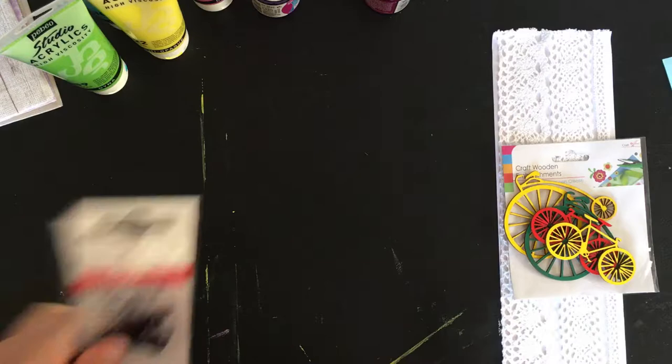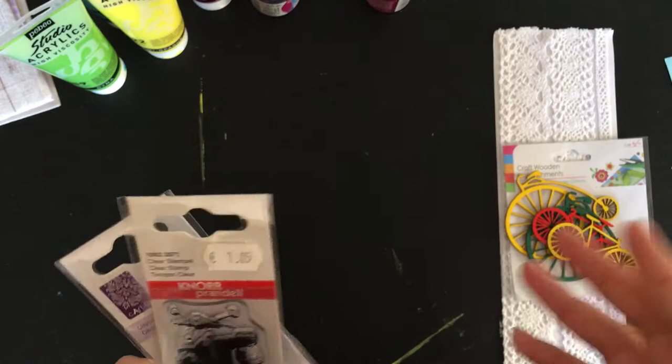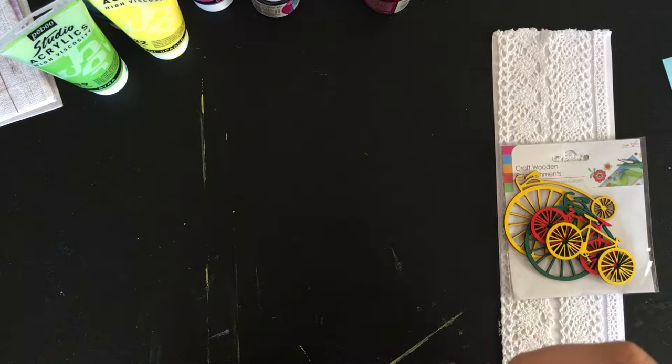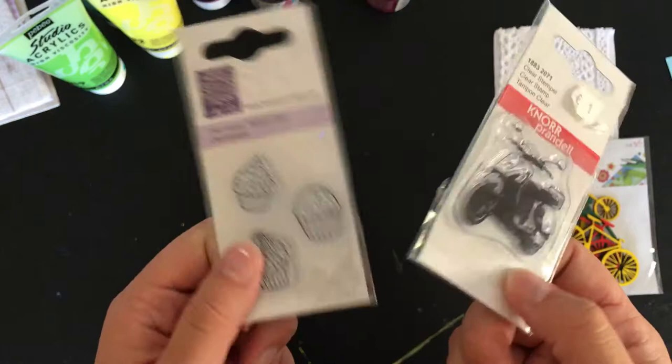And then I am not a huge stamp person, but I've been using my stamps a bit more lately. It's not like I have a ton — maybe I have three sets. But I saw these and they were so cute, and they were like two euros, which is nothing. So I decided to buy them. And if I don't use them, who cares? I can just stare at them since they were so cheap. Both of these I think are from the Nordprandil company, and I think that's a German company.